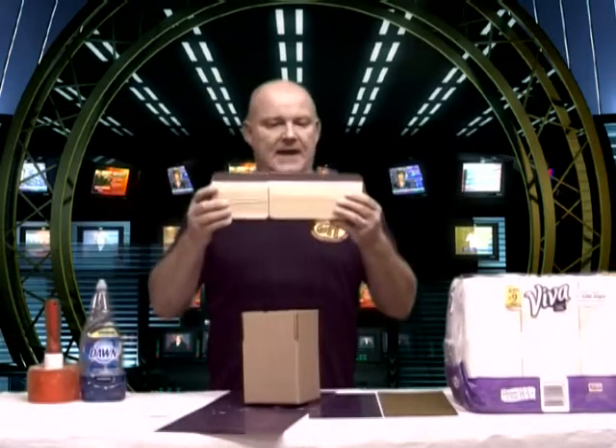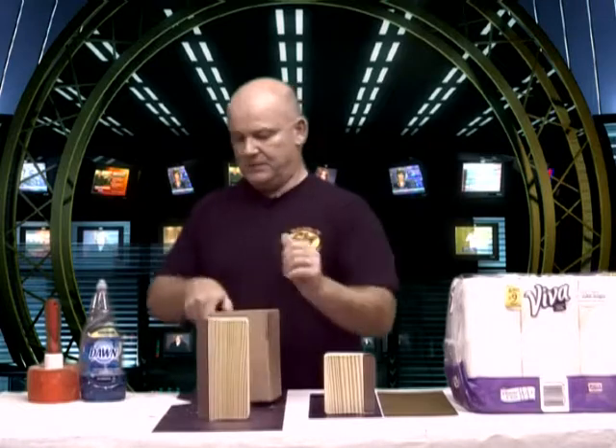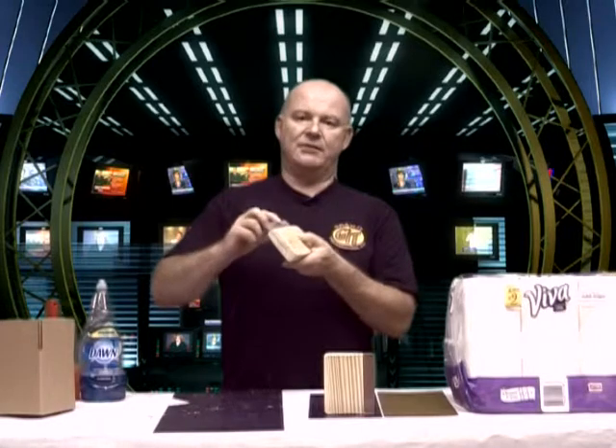With the doctor blades, we have two sizes: the five inch and the eight inch. You'll use the five inch with the smaller plates and the eight inch with the large plate. If you look at the blade closely, there's a beveled edge — on one side you can see the bevel.